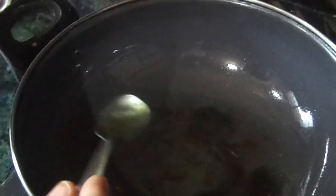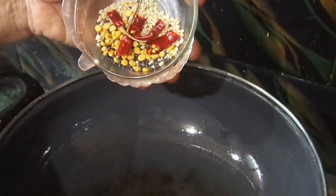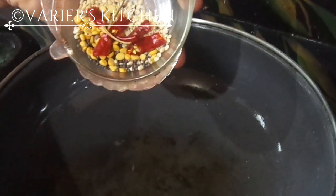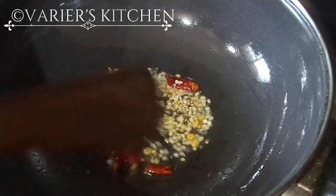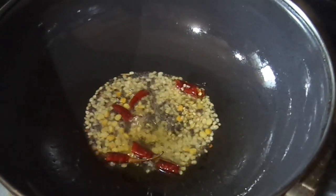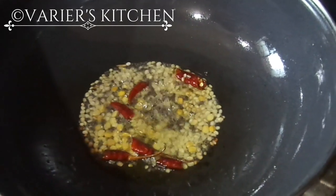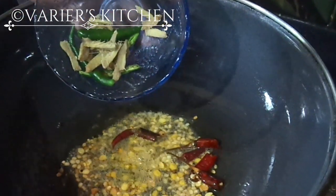When the kadai is heated, I am adding 3 tablespoons of oil. Here we can use any oil — it is not compulsory to use coconut oil. I am using refined oil here. When the oil is heated, I am adding mustard seeds, urad dal, chana dal, Bengal gram, and the dried chillies. Let it splutter. One thing to remember here: we have to keep the flame on low throughout the preparation.